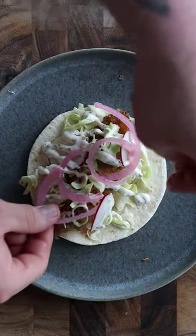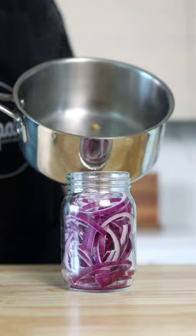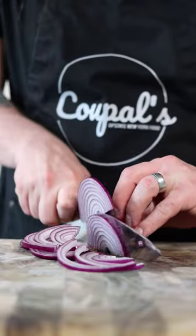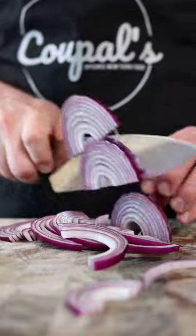Pickled red onions go great with tacos, salads, burgers, and sandwiches. They're also so easy to make, you'll always have them stocked in your fridge. Start by cutting red onions into long strips just like this.